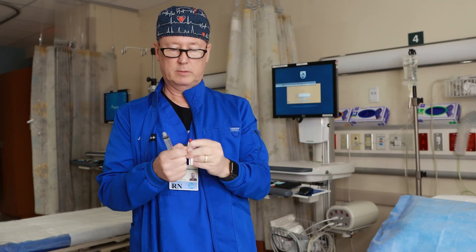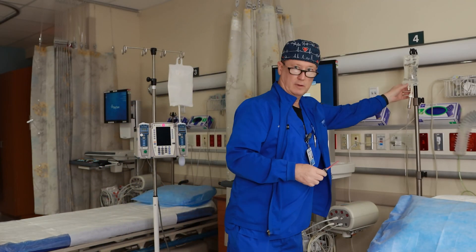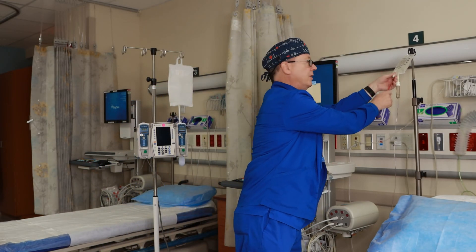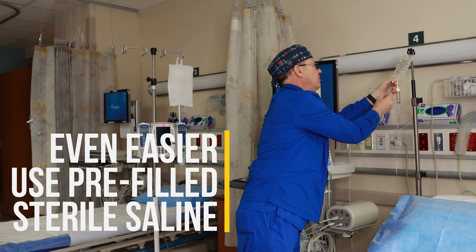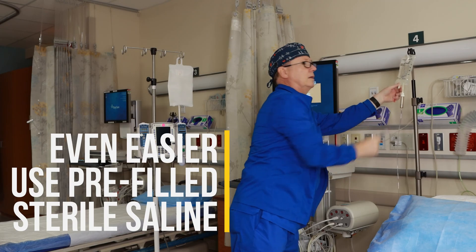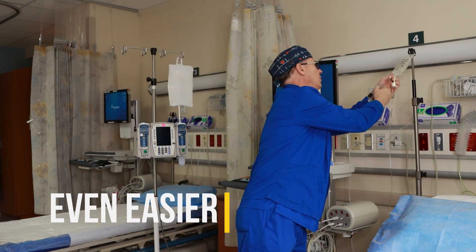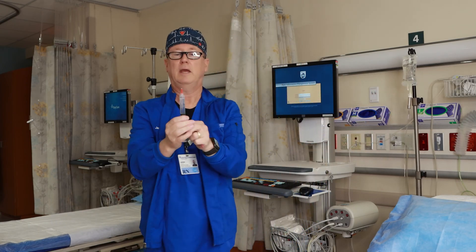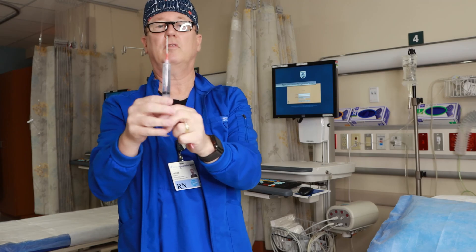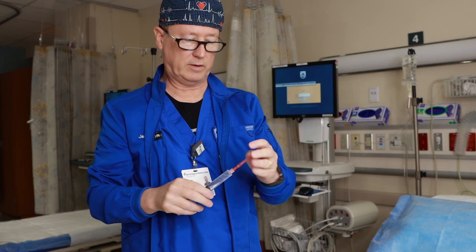Draw up some saline. If this was a real patient, wipe it off with alcohol — there's no patient here, this is just for demonstration purposes. Get ballpark about eight or ten cc's. In your real-life nursing world, you would get all the air out. I'm going to leave somewhere between one and two cc's of air.